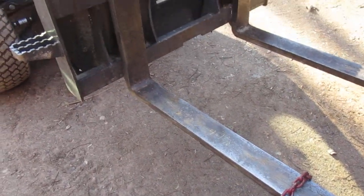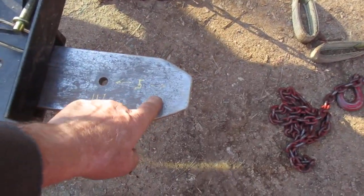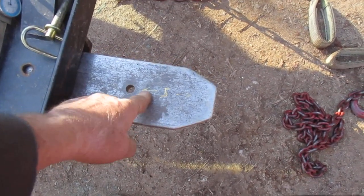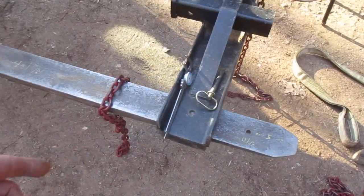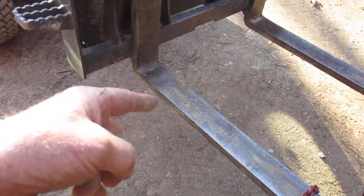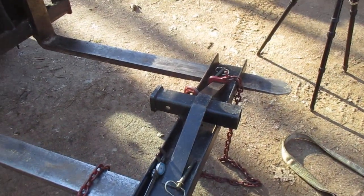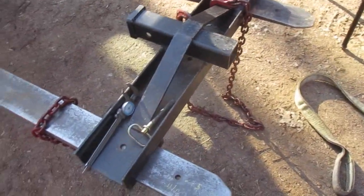If you're bending the tip of your fork, it's probably because you're not using it properly. These forks - let's say they're rated at 6,000 pounds - I'm not going to pick 6,000 pounds up in this front area. But I'd venture to say it could probably move a lot from just here to here. The 6,000 pounds rating is meant for back in this area on the flat.